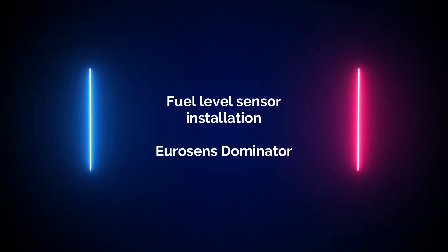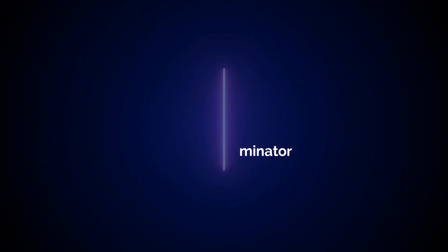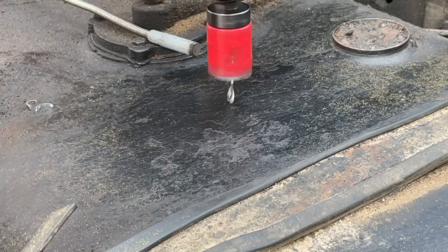Hi! Another video on installing EuroSense Dominator fuel level sensor.